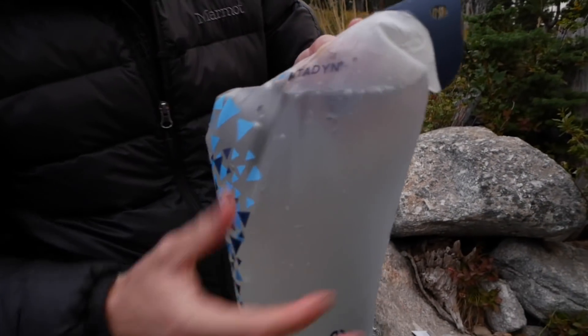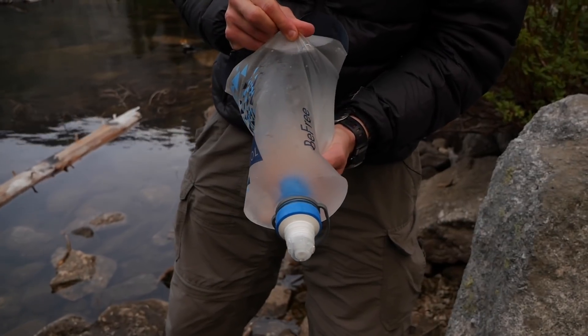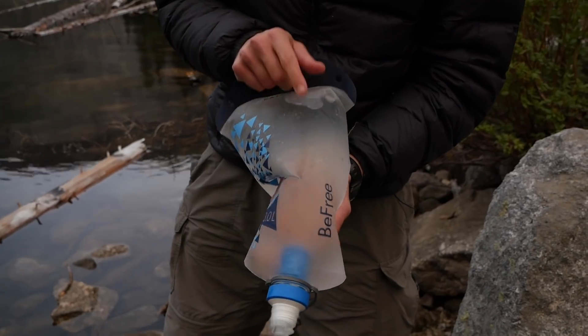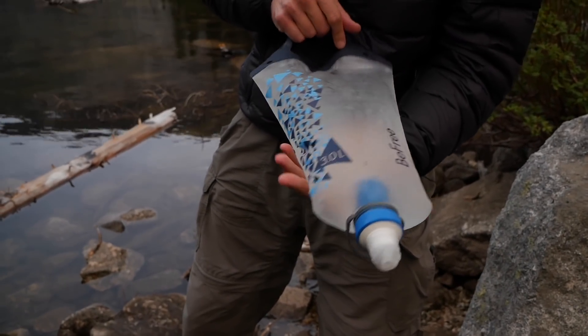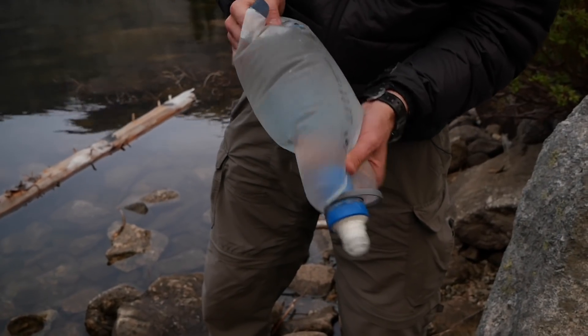The material this is built out of is the same as the other bottles — it's like a urethane or polyurethane. It's hard to pinpoint exactly what the material is, but it is BPA-free if you're concerned about that. It is plastic, though, so do keep that in mind. It's kind of stretchy, which is nice.